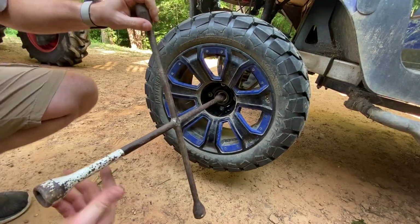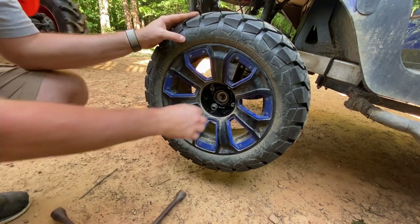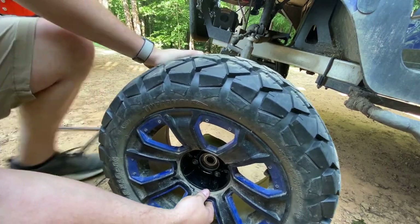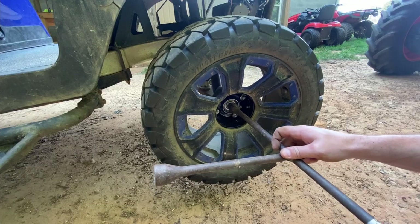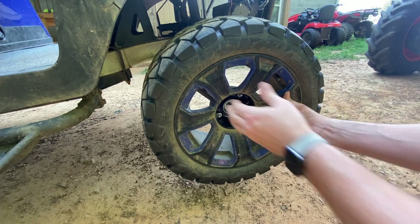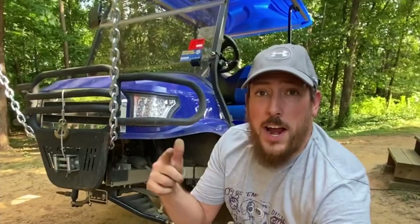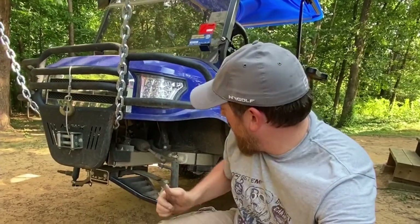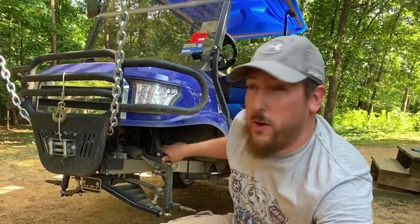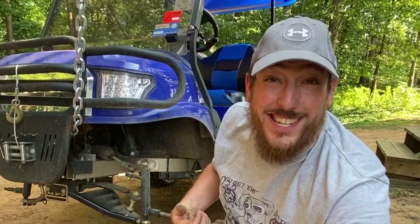I'm going to get this off here using a tire iron — here we go — and just shimmy it right off. Now that we've got both wheels off, I do have access up in here to the shock absorber. So now I'm going to go in here and get these bolts out of the shock absorber and try to get that thing off. Hopefully it's as easy as it looks.